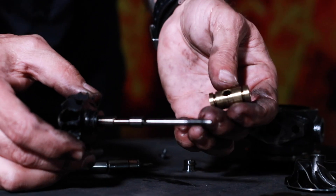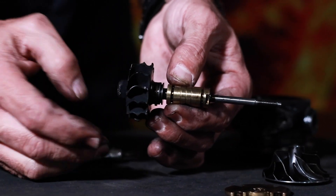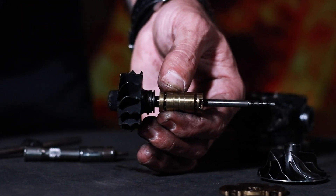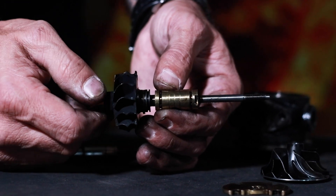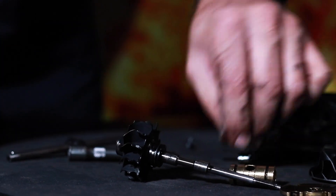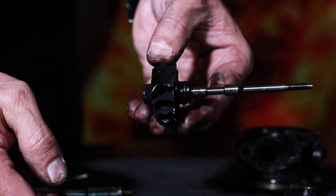This turbocharger did not run for very long, and it obviously became audible after it sustained the damage — it must have sounded like a siren because of the imbalance. It becomes audible above two grams per centimeter cubed, and obviously the driver stopped the vehicle or stopped driving and called a tow truck. This bearing system has basically been compromised because of the vibrations induced in the rotating assembly after the damage was created on the inducer blades of the turbine.